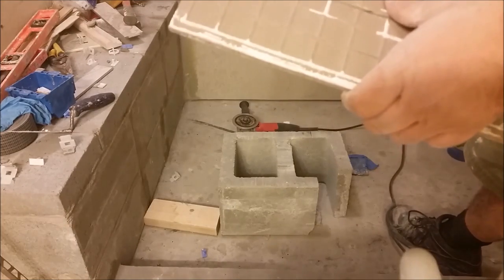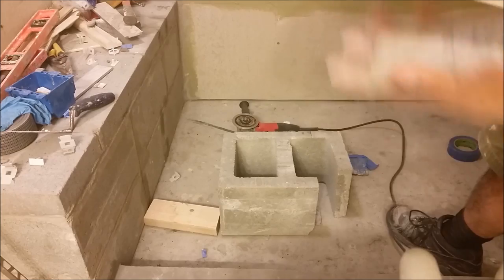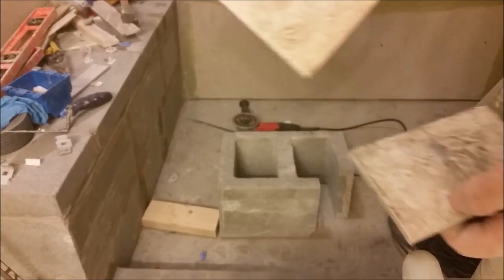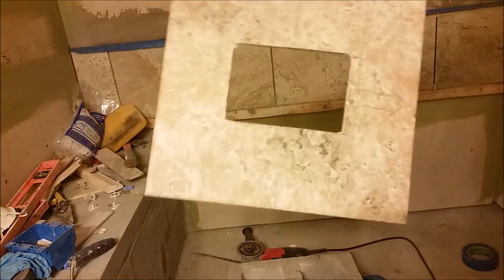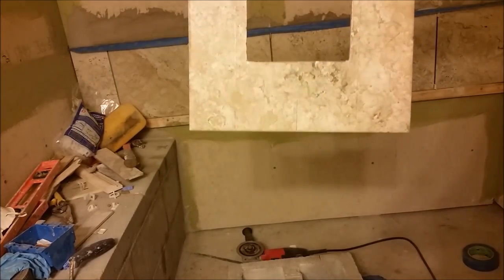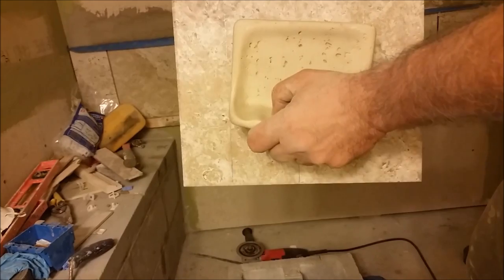Let me show you what's happening here — the cut is really clean. Let's see if it fits. By the way, there is noise from the fan that I have to run because of the dust. Here is the hole, and here is the dish soap — I put them together.